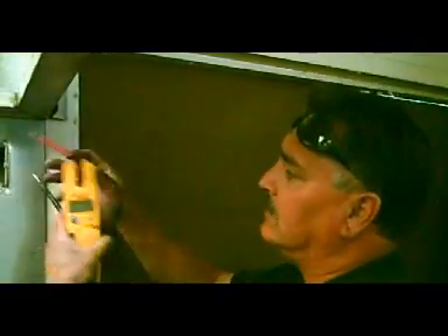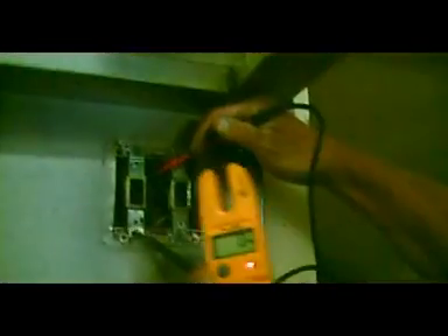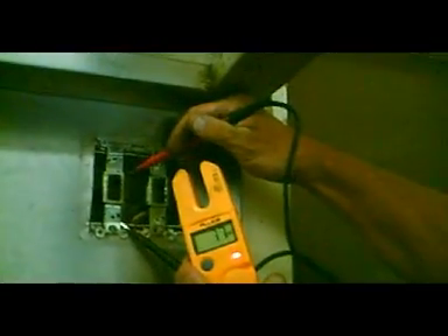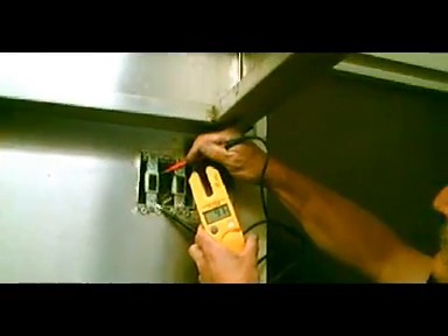We had 18.5 amps and 128 volts, but when we kick on the fan it drops it down to 65, then 78 volts — it's building up. It's about to help us find out about our problem, a voltage drop situation which we are going to be eliminating.